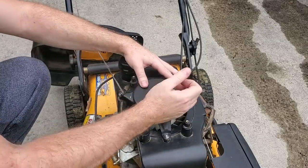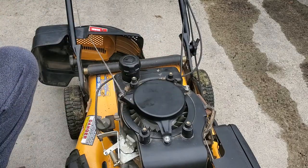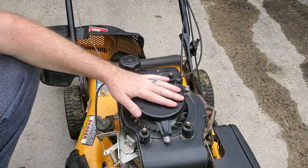Some people call those keys. Just put your bolt back on.